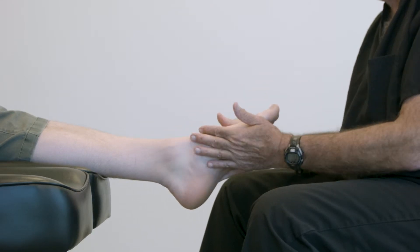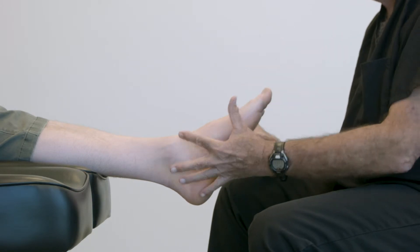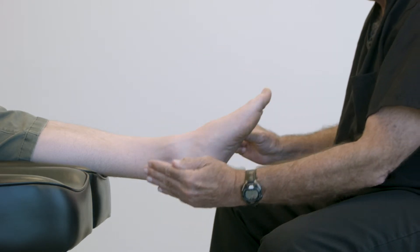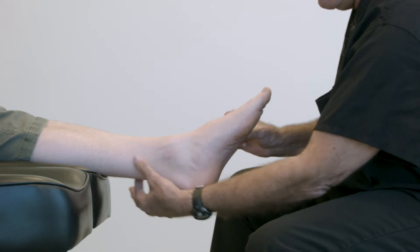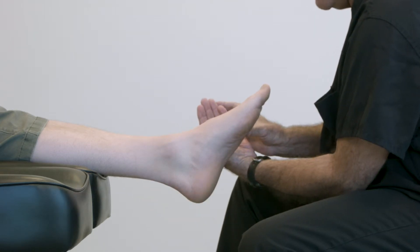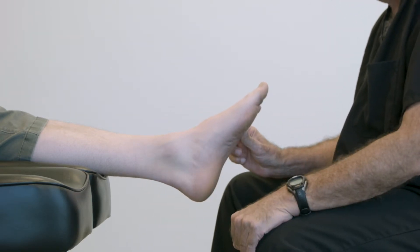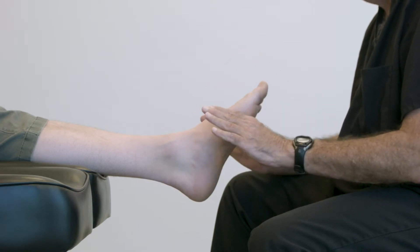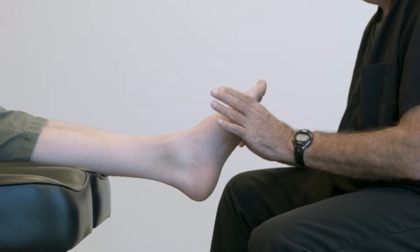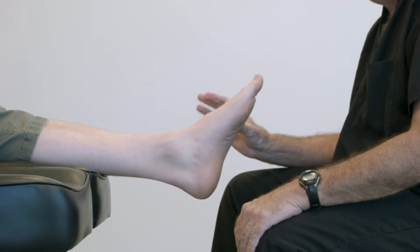Traditionally, practitioners are trained to cast the foot in this position with the patient supine. This is not the optimal position to take a digital scan, because the person taking the scan is going to have to come all the way under the heel to capture the image of the calcaneus to the leg and come back out the other side of the foot. This is hard to do to get under the foot and take that view. So what we're going to do is put the patient in a prone position, which is a much better angle for taking a digital scan.